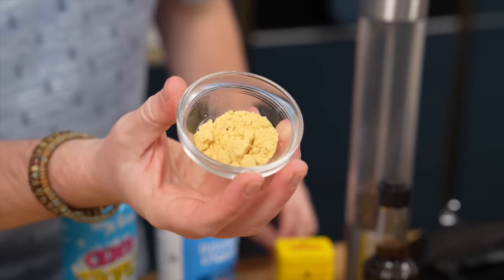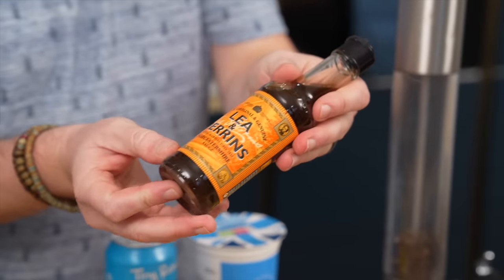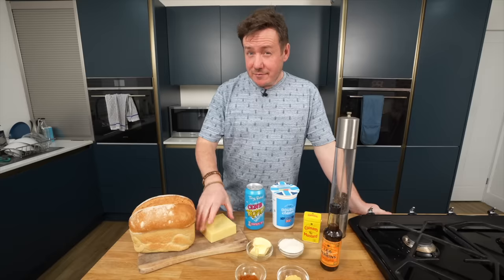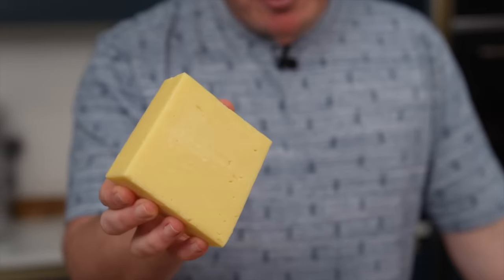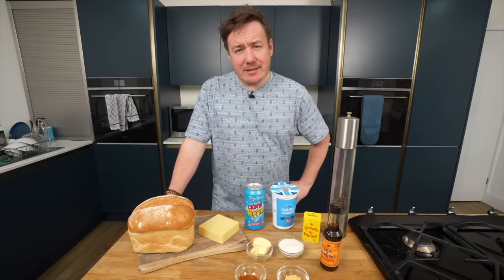We've got some English mustard powder here as well — rather than the powder, if you want you could literally dollop in some English mustard. Worcester sauce — a lot of people forget that this actually has anchovies in it, so you do want a vegan or vegetarian equivalent; there are alternatives. For the cheese, this is just some cheddar which was in our fridge, but you could use a Welsh variety like Caerphilly.